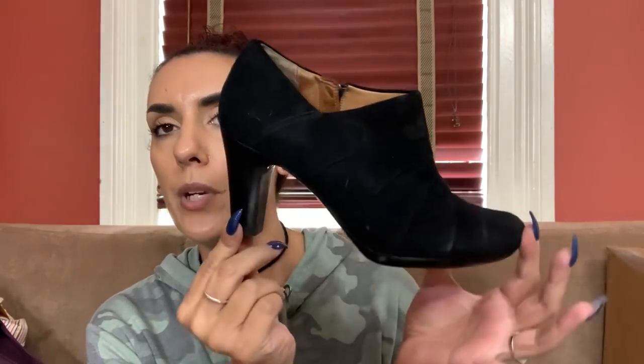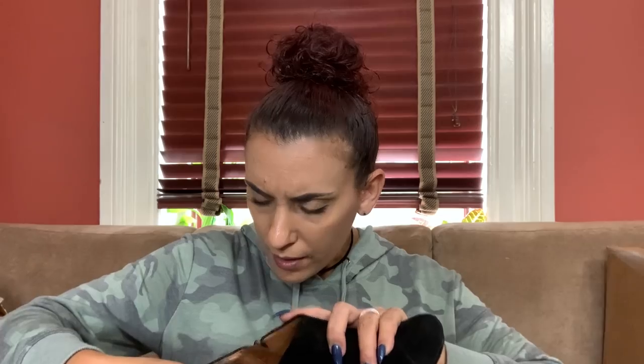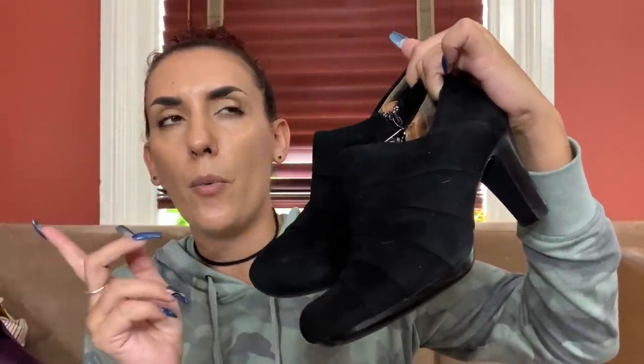The next pair are these Clarks black suede little booty heels - again perfect for the fall right now. Size eight as well. The camera makes them look so much worse than they are - they are really nice black suede booties. I'll ask $20 and probably list them at $25 or $28 online.